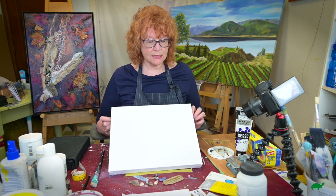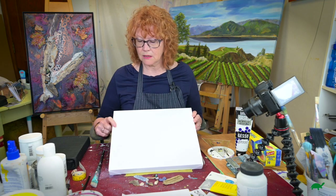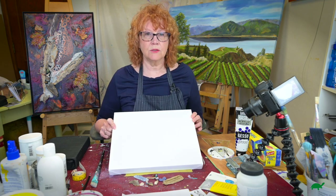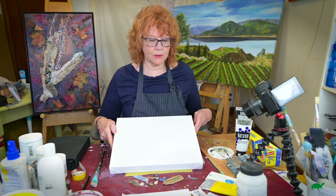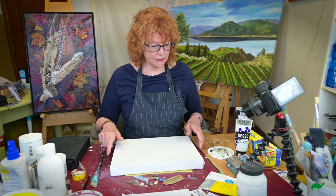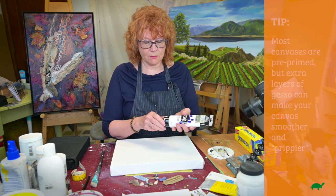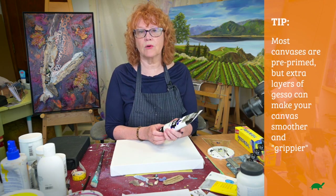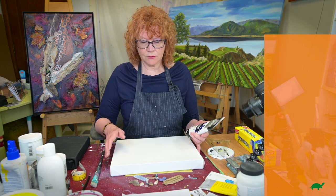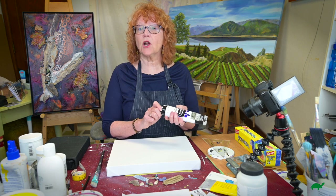The first thing I'd like to do when I look at my canvas — I've got this canvas from Opus and it's got two coats of gesso on it already — but I like to do just an extra one or two even for an abstract painting. Gesso is an acrylic primer, so it'll allow things to grip a little longer.